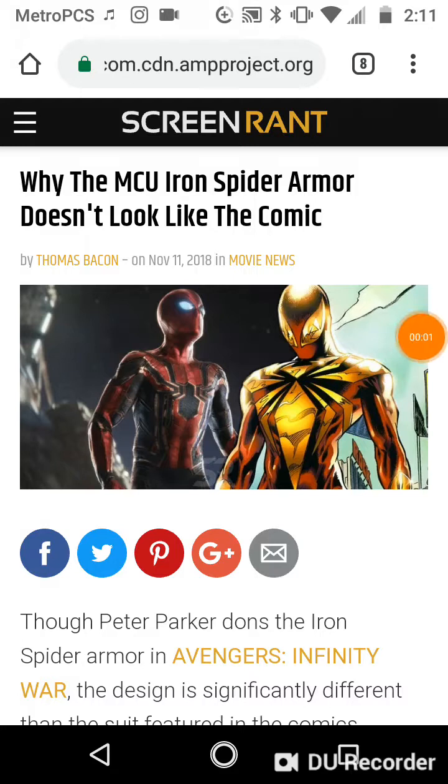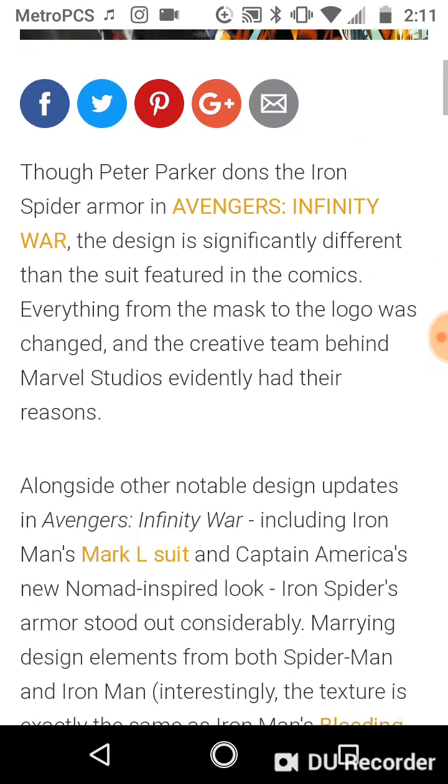Courtesy of Screen Rant, shout out to them. I don't know about you guys, but I've seen Infinity War at least about 8 or 10 times. And I've always wondered why exactly did the MCU Iron Spider Armor not look like the comic's source material? Well, here's some answers for that.